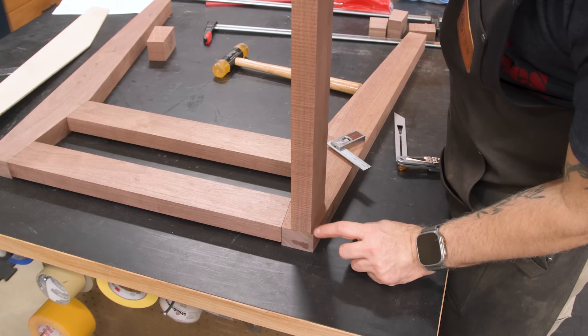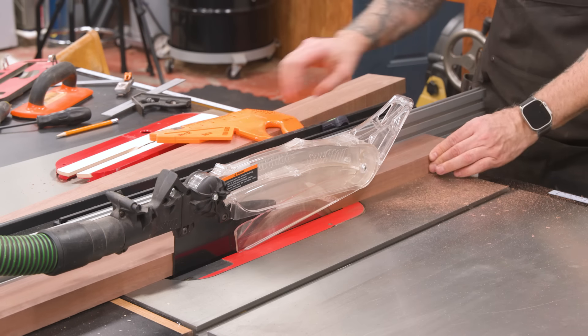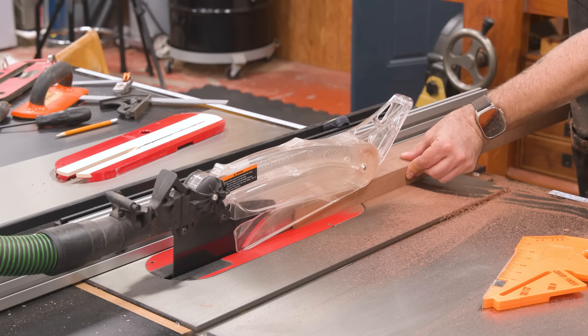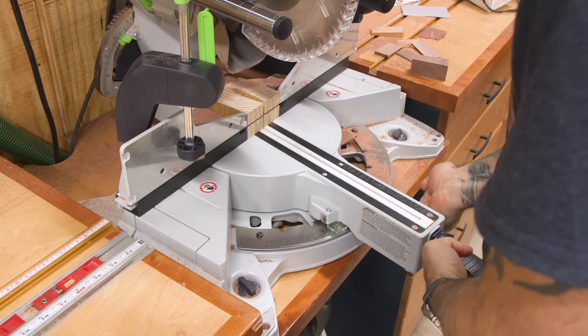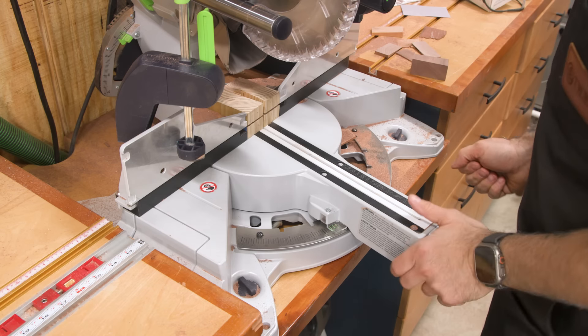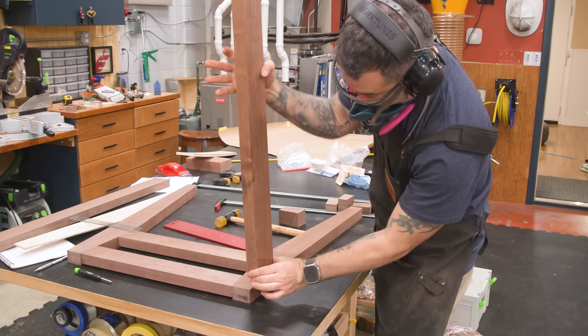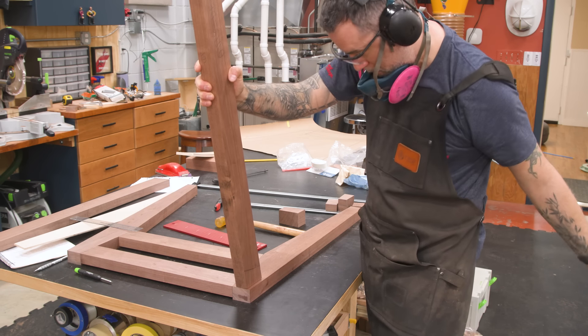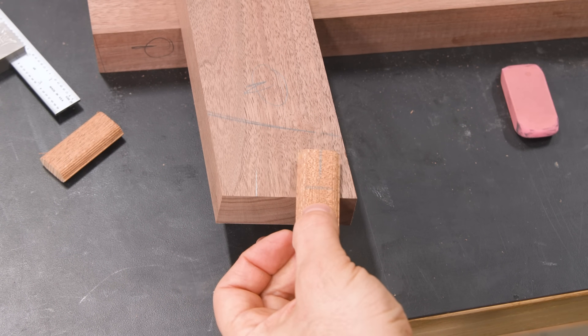The long aprons need a bevel cut on the top edge. I want the face of the apron to be parallel to the outside edge of the leg, so we need to account for the off-90 angle on the top edge. On the ends of the long apron, I'll cut a 10 degree miter, which accounts for the leg assemblies tilting inwards by 10 degrees. Hopefully your head is spinning as much as mine is with all these angles. We'll use the domino to attach the apron to the leg.